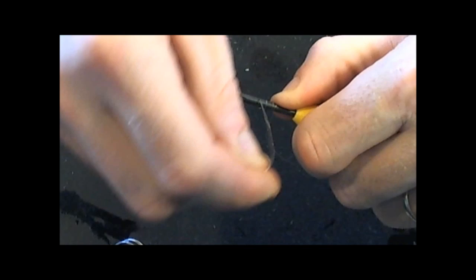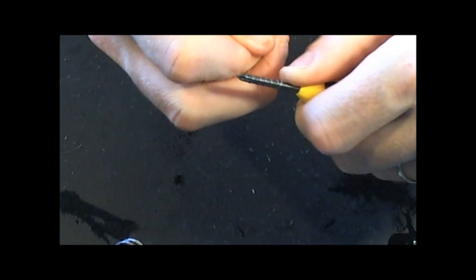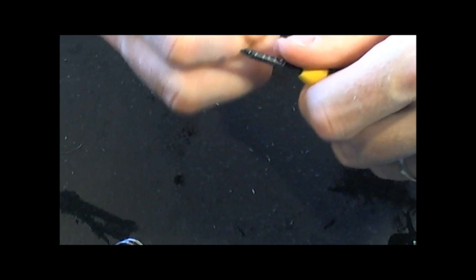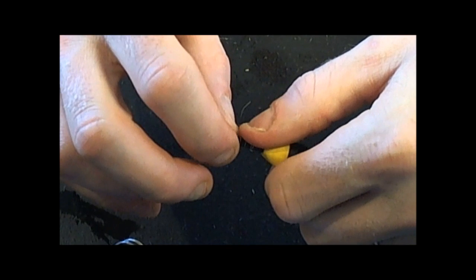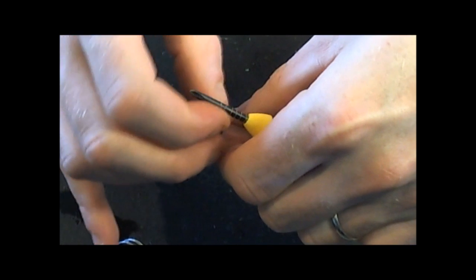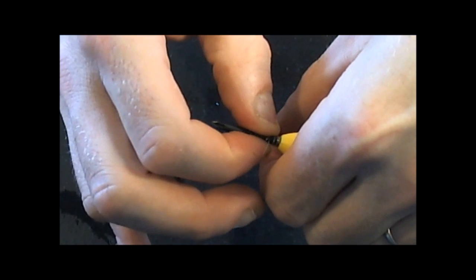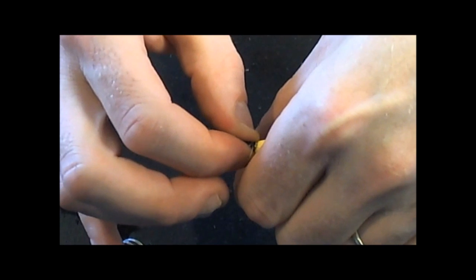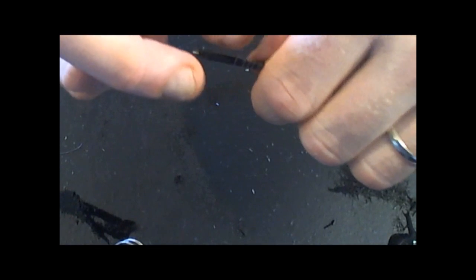Don't worry if it's not perfect — that's the beautiful thing about this system, it doesn't have to be. I've got seven wraps on there. Some of you might be thinking seven is a lot, but I don't care because this works. Now I'm going to pull that tight and let it take its shape. Then I'm going to squish everything all the way down and hold it there for a minute while it takes this shape. Now look — everything is closer together.